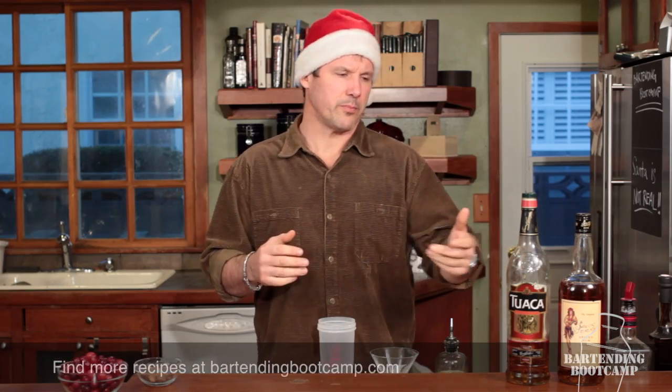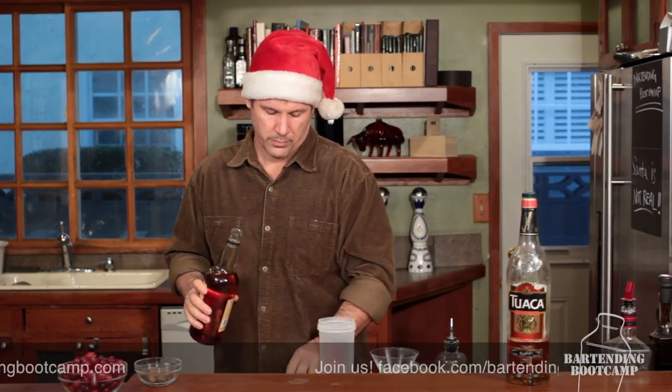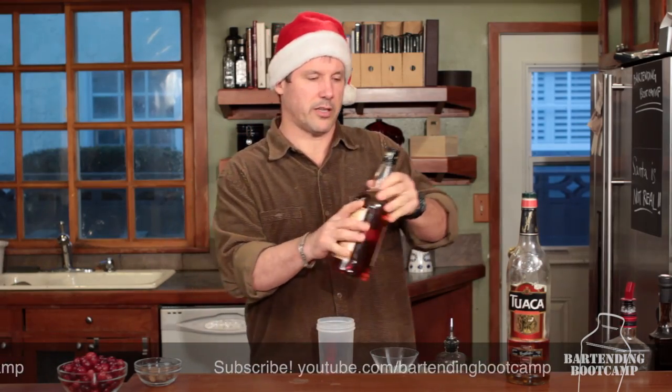Normally you'd start with brandy, but we're going to use a spiced rum — a really nice spiced rum. We're going to put one ounce in our glass. We're not going to use any ice; this doesn't need to be a chilled cocktail.